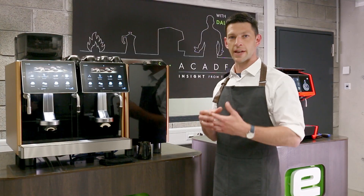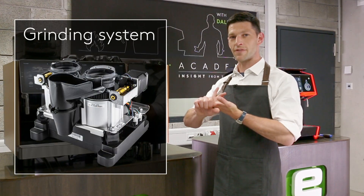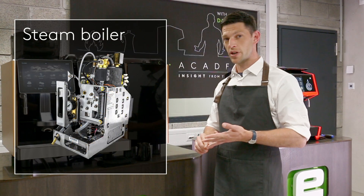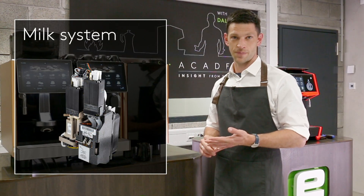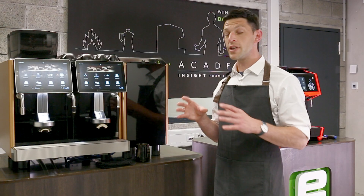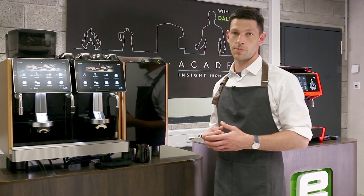We have five modules in the most advanced systems: the coffee brewing module, the grinding system, the coffee boiler, the steam boiler, and the milk system. As you put all those together, you've got this piece that will keep on working. All of the other units in the machines, including the electronics, are also modular, so everything is very simple to fix.